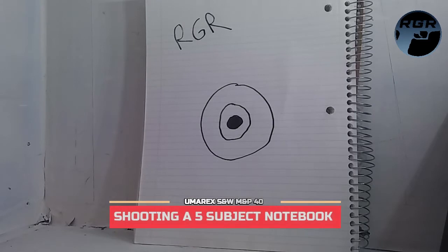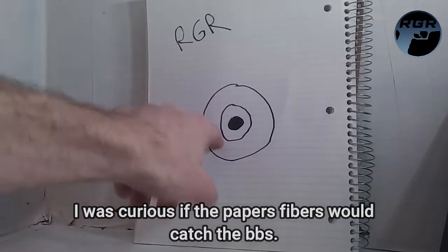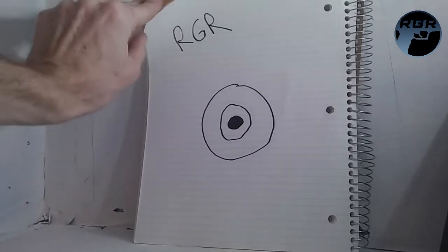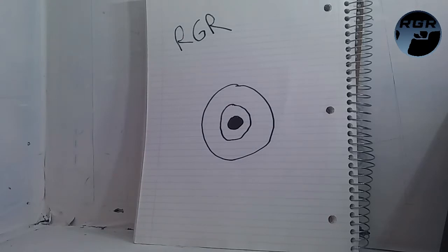I have a notebook here — I was curious about the stopping power of paper since I've never shot a notebook before. I'm pretty sure the BBs will go through at least some pages. This is a Five Star notebook and I drew a little bootleg bullseye on it. I have a fresh magazine loaded and I'm going to back up and fire one or two shots first to see what happens, then unload the whole magazine.